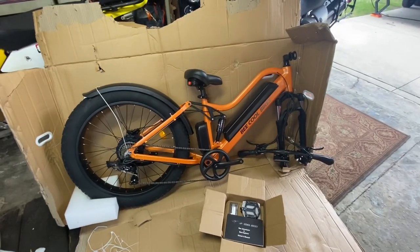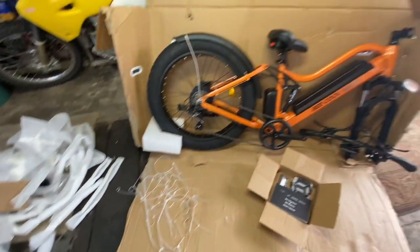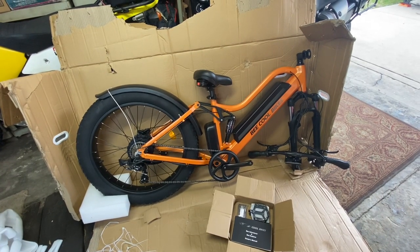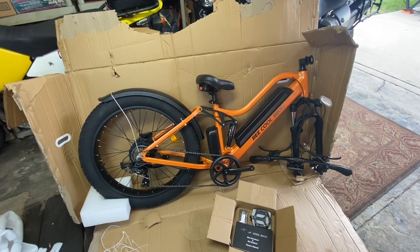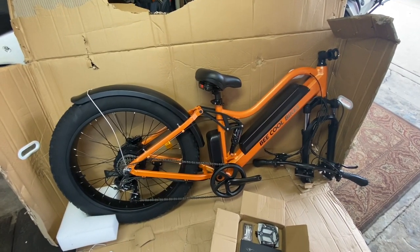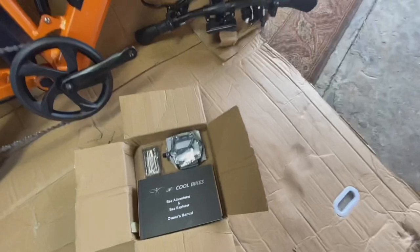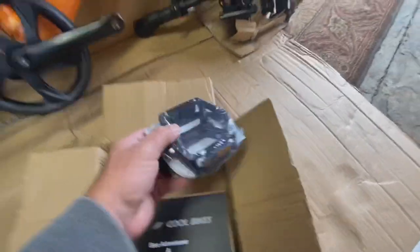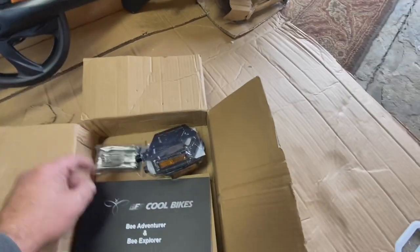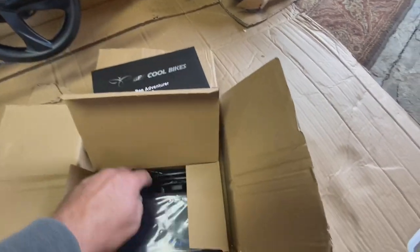We've got all the wrappings and zip ties off. I've got a nice little collection of stuff here. I'm pretty impressed — nothing really seems damaged. I don't know how things were getting damaged before; they must have been dropping them right off the ship onto the dock. This thing was packaged really well with lots of styrofoam and big blocks. In the box you get your pedals, a snazzy little tool kit, the Be Cool Bikes owner's manual, and a battery charger.